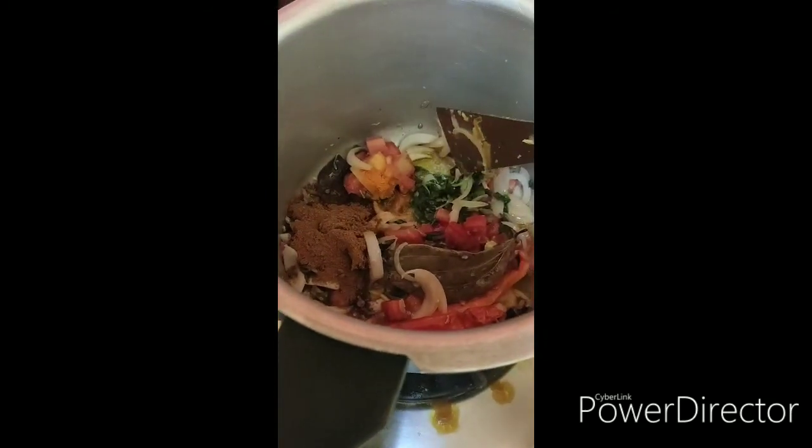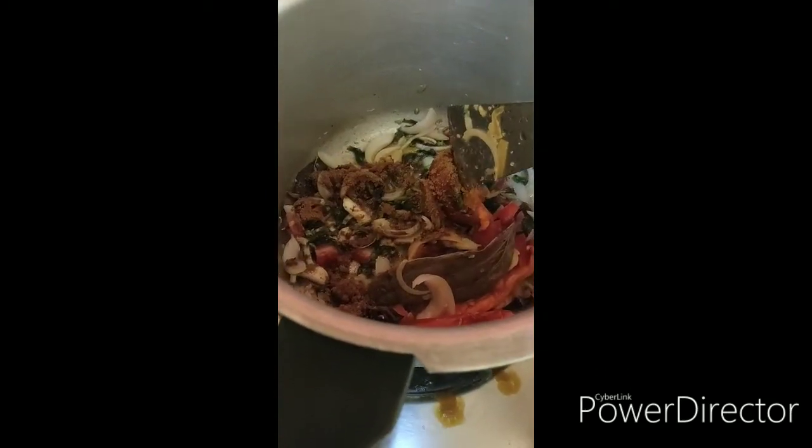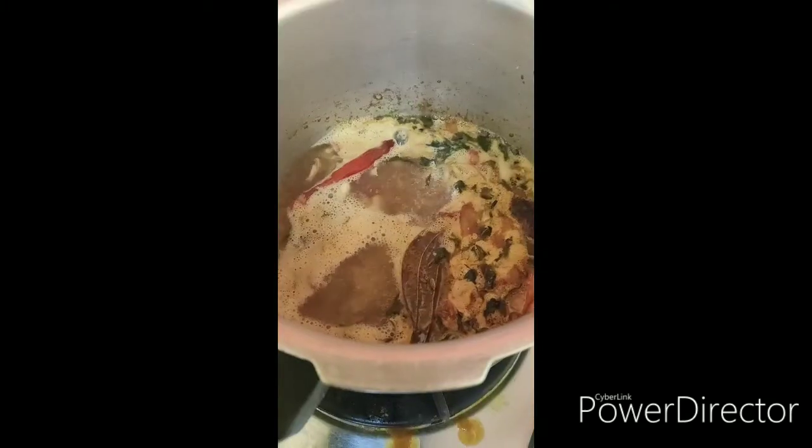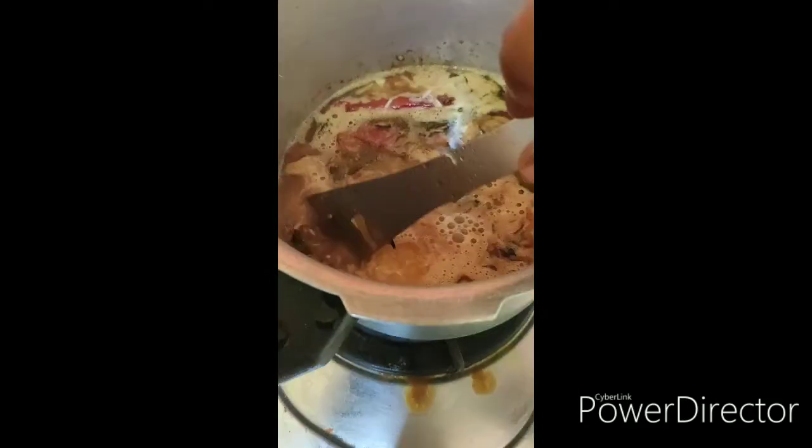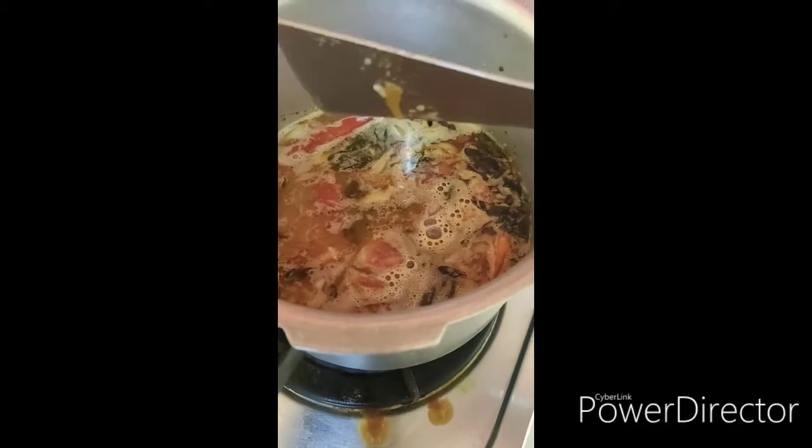I will add some curry masala. This is some flavor — a very good flavor. The texture is dry and good.